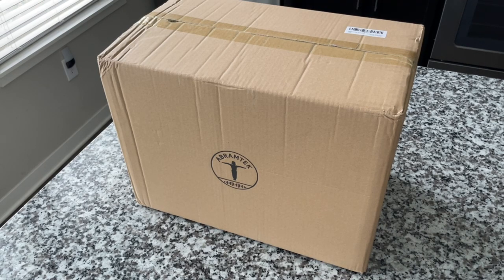These are the X-50 active or powered speakers from Abram Tech. I am unfamiliar with this brand or this product, but I am excited to see what is coming our way. So let's get into it, guys. Let's open this up.